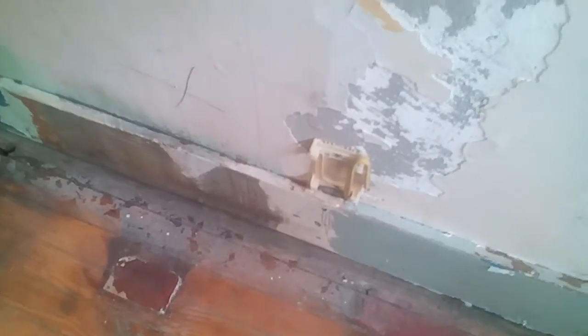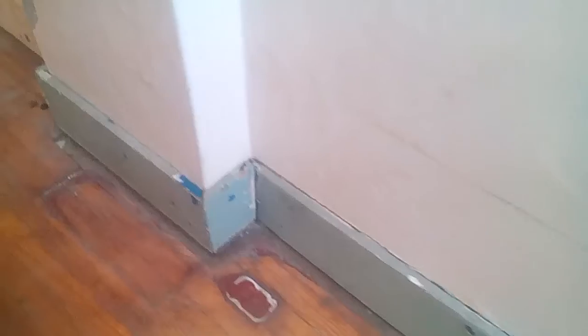These are the trim pieces I just put back up. We ran electrical lines behind them — chiseled out the masonry there. You can see the one that came up from there. I went ahead and reattached them all.